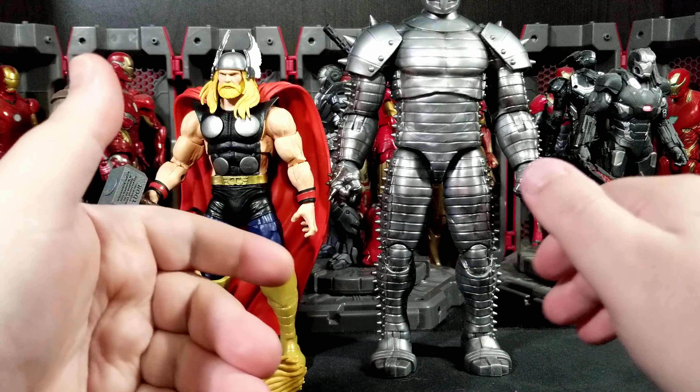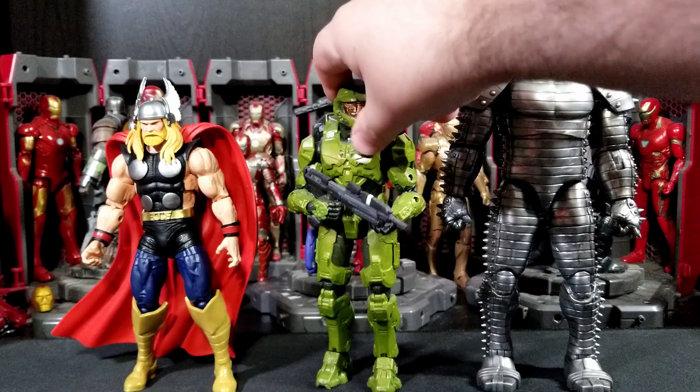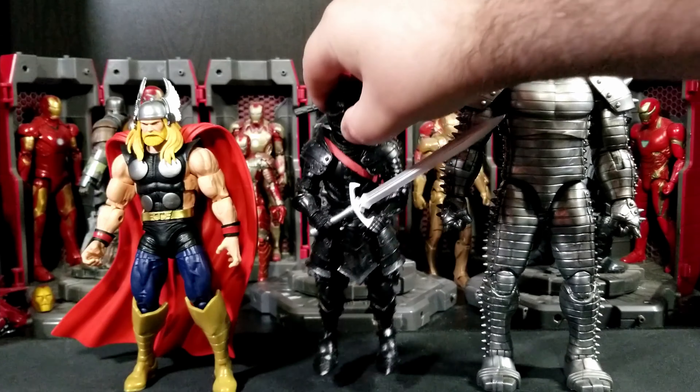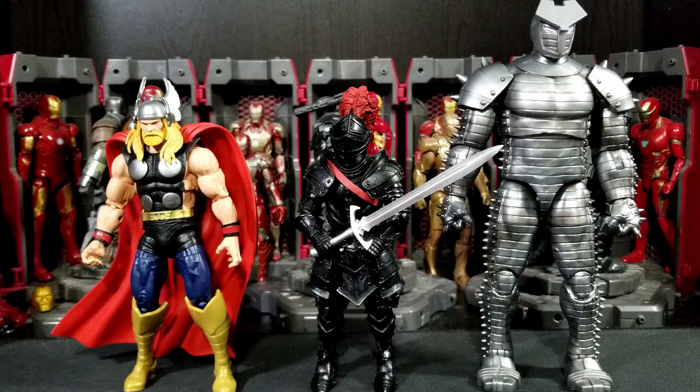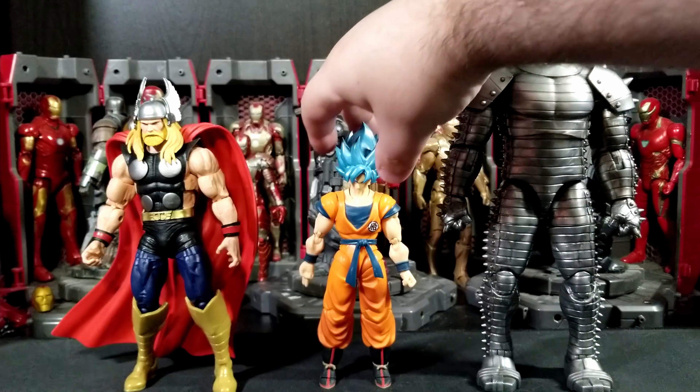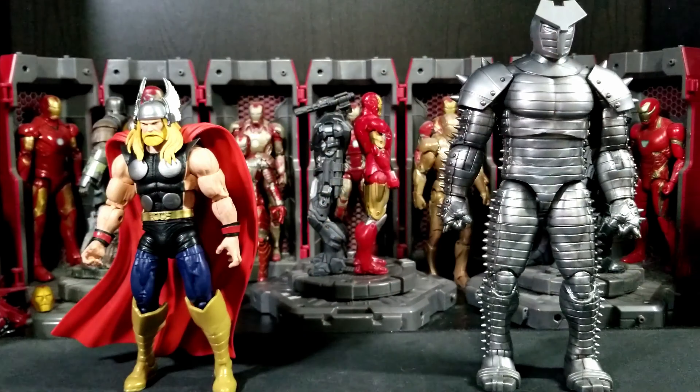This is the Mezco Stealth Iron Man. So we've got MAFEX Nightwing, Mezco Iron Man, McFarlane, 1000 Toys, McFarlane Warhammer 40K, Jazwares Halo Spartan Collection Master Chief, Mythic Legions Black Knight — looks good with these, a little shorter than Thor. Thor was about seven and three-quarters inches. Also here's SH Figuarts Goku and the Visitor from Fortnite, that's the Jazwares six-inch line.